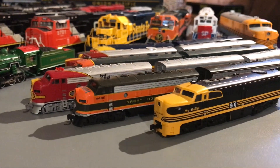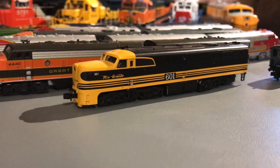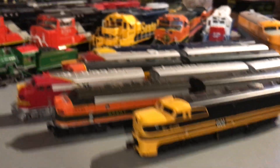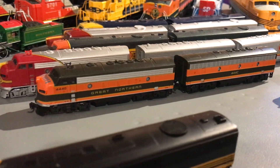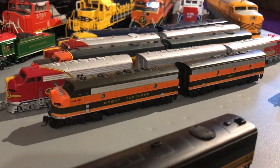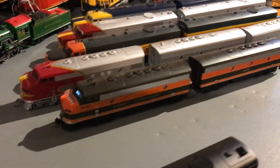Moving on to the older locomotives — here we have a Lifelike Rio Grande PA. Love it, love the paint scheme, and it runs extremely well. Now, these ones technically aren't mine — they're my dad's. He bought them because he likes Great Northern, but I'm the only N-Scale layout in the house, so this is the only place to run them.